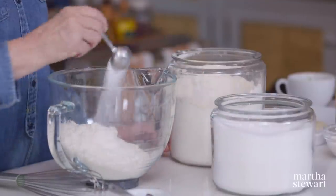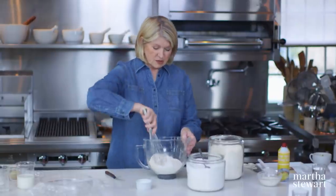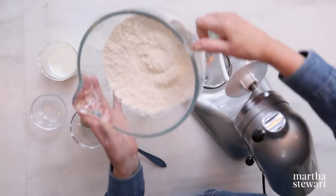Add a tablespoon of sugar — that helps a lot, adding that little tiny bit of sweet. And one and a half teaspoons of kosher salt. Just mix this with your whisk, and into this will go the wet ingredients. Then this goes right on the mixer.